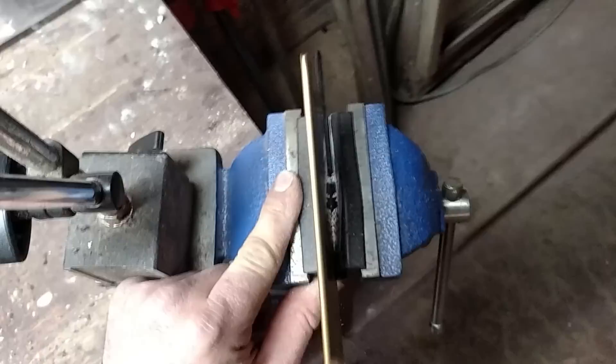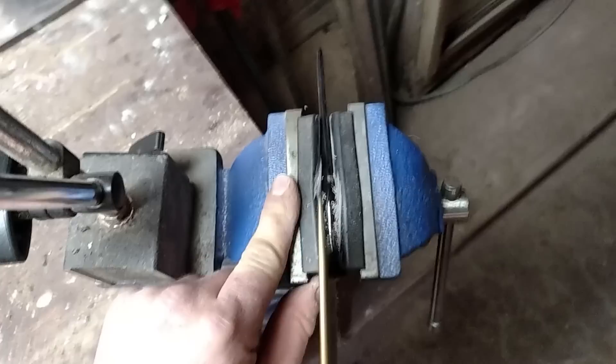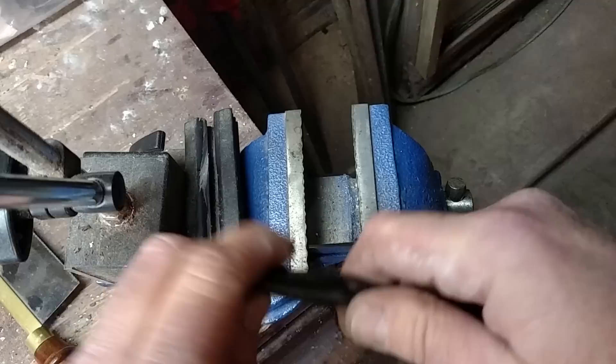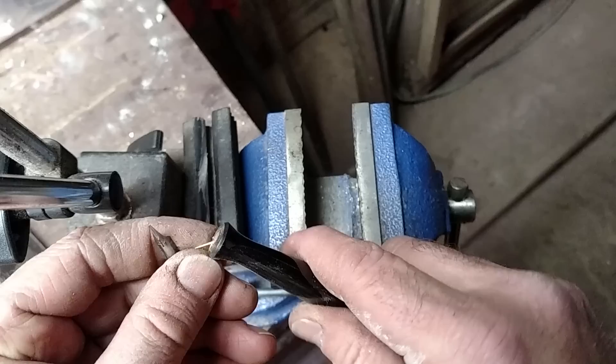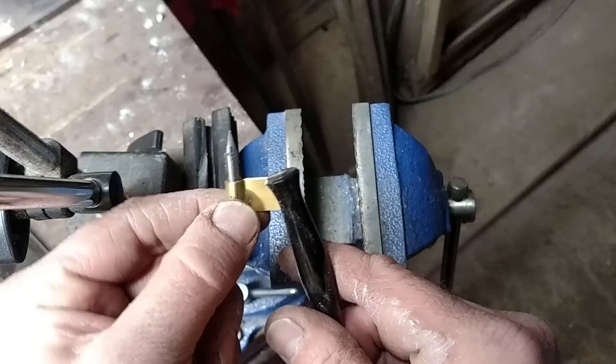I do it at an angle so it goes about halfway through. I'm doing this quickly, so it probably won't be perfectly centered, but that's okay — you get the general idea. What I've done is cut that slot; it goes about halfway through. I'd make it a little bit deeper. After that, you'll simply be able to get your flange in there. Now, it's not at the right angle.